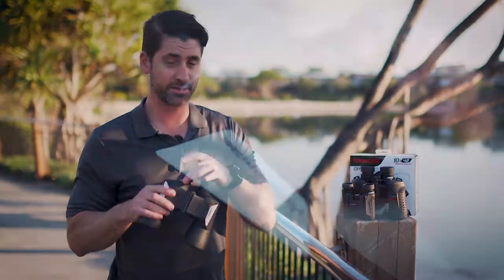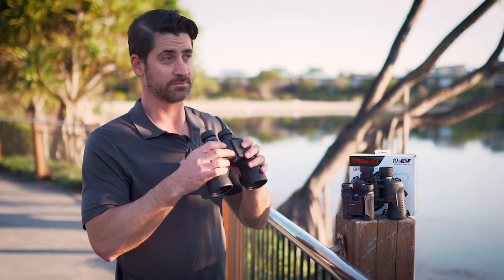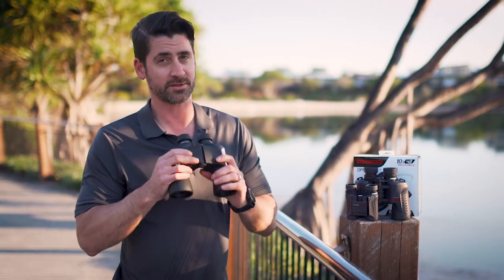Here we've got perma focus. Perma focus is a focus-free binocular — there is no diopter and no focus wheel at all. You basically just put them up to your eyes, look through them, and your eyes will do the manual focus themselves. One downfall with focus-free is you can't focus too close, like under 20 meters.